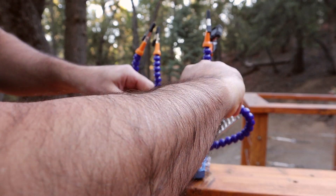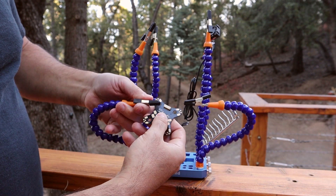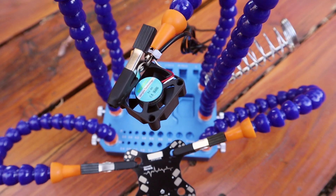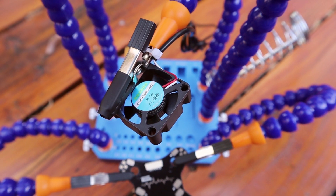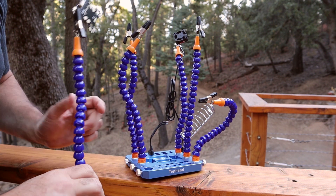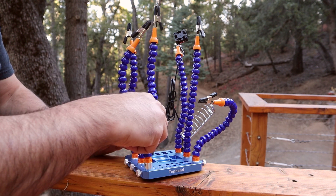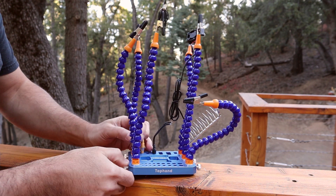As you can see here, here's a demonstration of the clips holding a power distribution board. They come out very easily — simply by unscrewing the arm — and they pull right out. As you can see, they have a very nice aluminum base. You can just screw them back in, tighten them, and you're good to go.